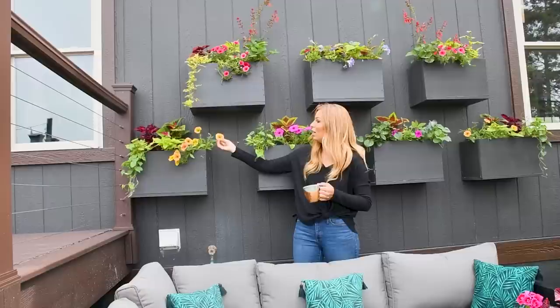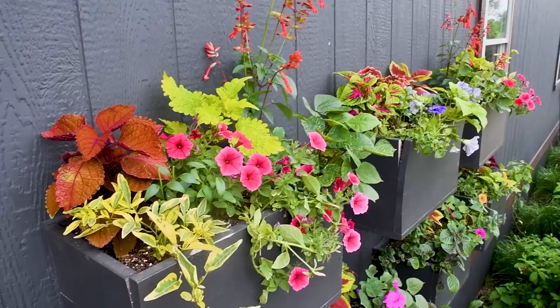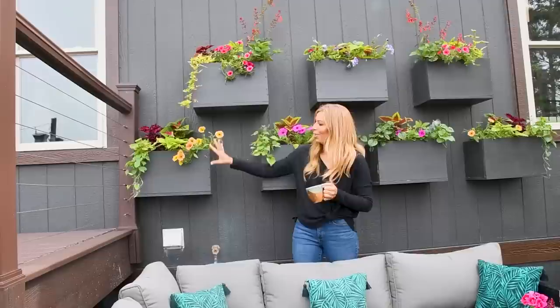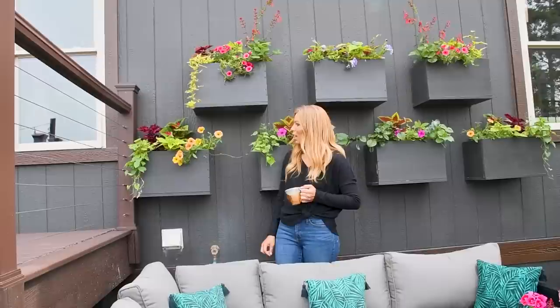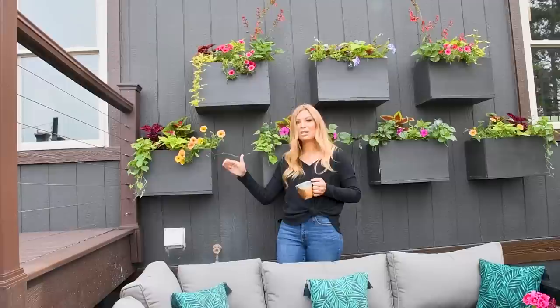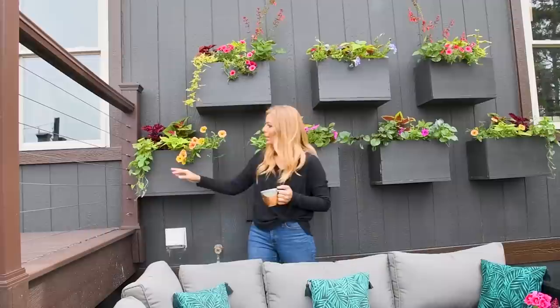Up here we have the variegated potato vine, and this is the Honey super tunia — I love this one. It has so many different colors within the flower itself: it starts out really yellow, then as it ages it gets more orange and then pink, like going from a sunny day to a sunset all in one plant. Then we have the Margarita potato vine, which has been a little stunted because it had aphids. For bugs we always use Monterey — we like to stay more organic so we're not killing off beneficial bugs. Always spray at the end of the day when bees aren't present.